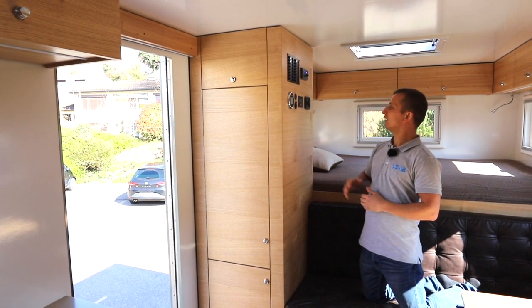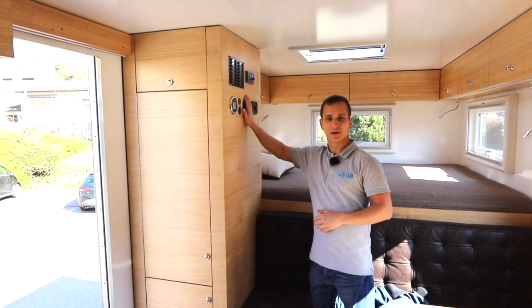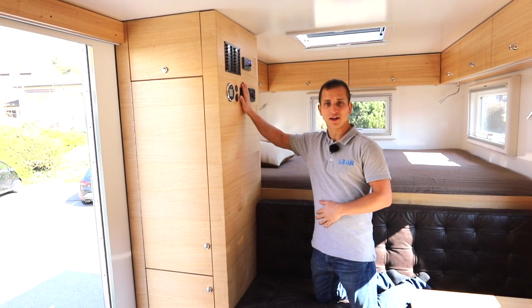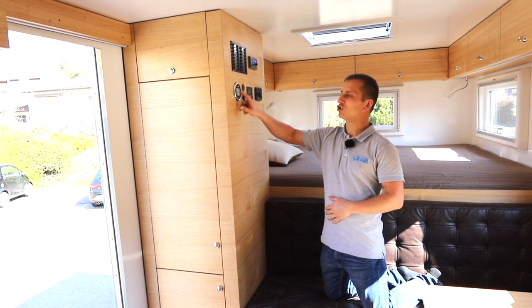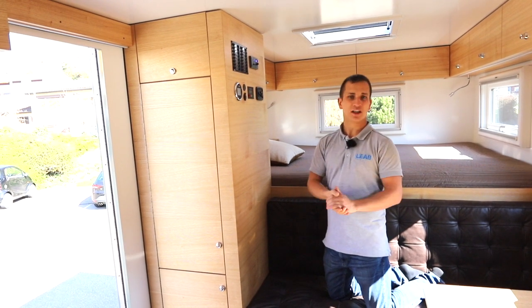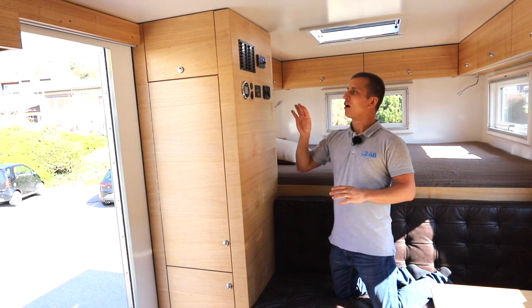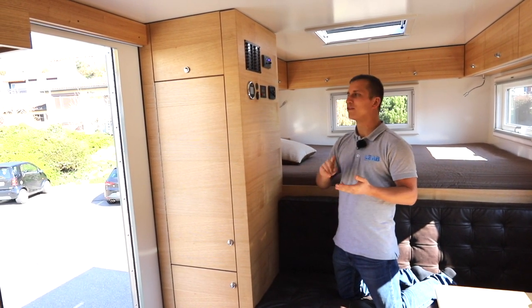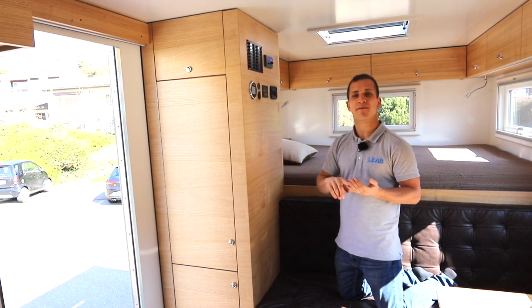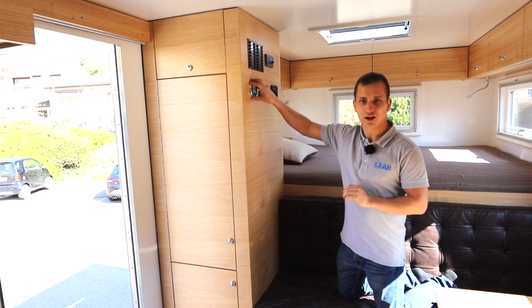Dann haben wir noch eine Heizung - eine Standheizung - und die Generatorsteuerung, wo wir den Generator von hier innen ein- und ausschalten können. Und wir haben einen Super-B Touch-Monitor, wo wir die komplette Batteriebank anschauen können - die zeige ich euch gleich noch. Wir sehen, wie lange wir noch betreiben können, wie viel Strom geht, wie viel Spannung die Batterie hat, und ob irgendein Fehler der Batterie vorliegt.